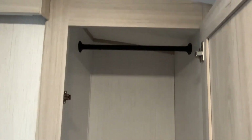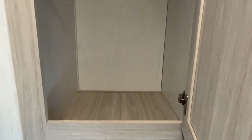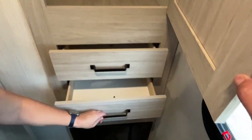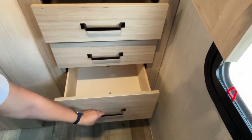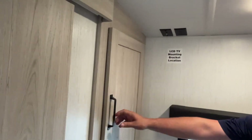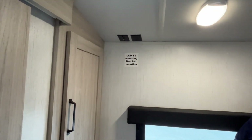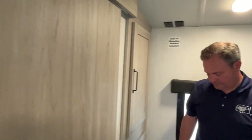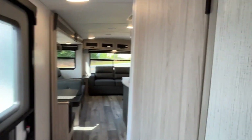You've got even more storage — hanging storage on one side and three good-sized drawers. If you want to mount a TV it will go right up there, and your cable and electrical are already in place. This unit also has a sliding door to access your bedroom.